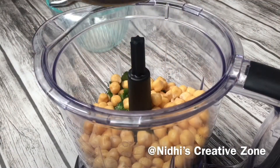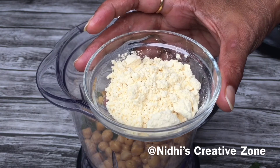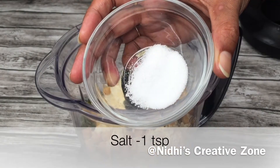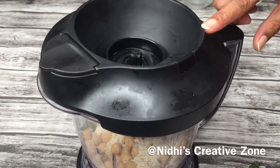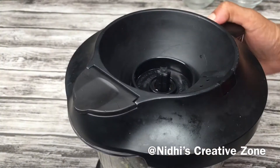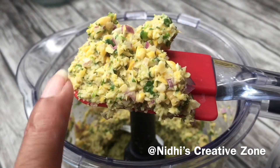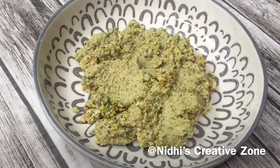Now add the overnight soaked chickpeas — I have already drained the excess water. Add two tablespoons of gram flour. In place of gram flour or besan you can use all-purpose flour or maida; I used besan because it is available easily in every household. Add one teaspoon of baking soda and one teaspoon of salt or according to your taste. Cover the lid and grind it into a coarse paste — we don't need a smooth paste. Transfer the mixture into a bowl and let it set in the refrigerator for about 30 minutes.